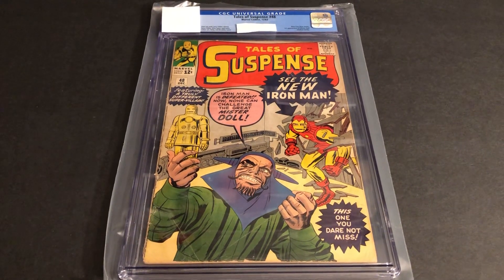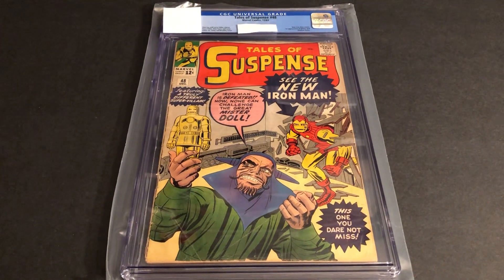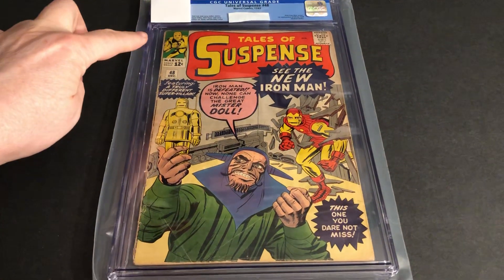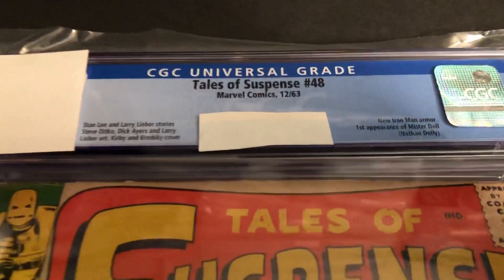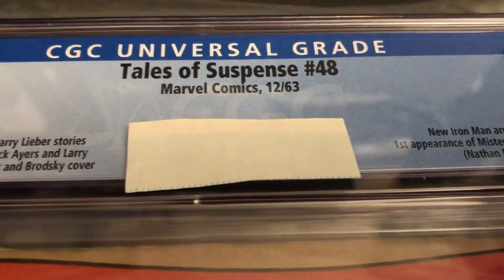Today we're going to look at the first red and gold, or red and yellow, Iron Man. Tales of Suspense. You can see up in the cover corner they have the bulkier all-gold Iron Man. I have a CGC grade reveal on this one, and you can see the date there, from 1263.